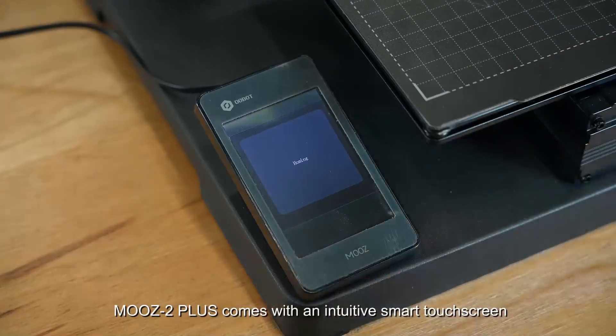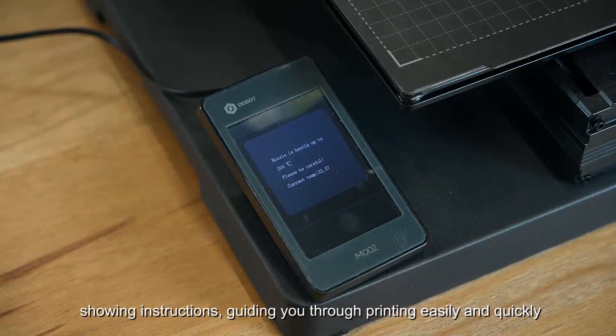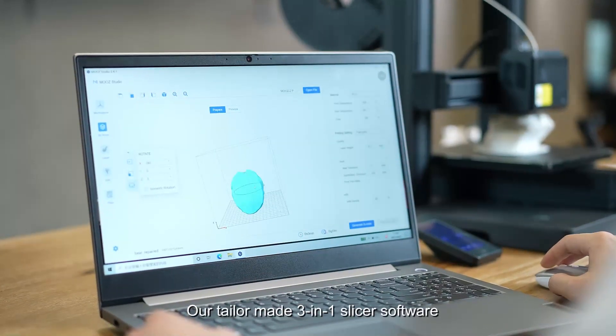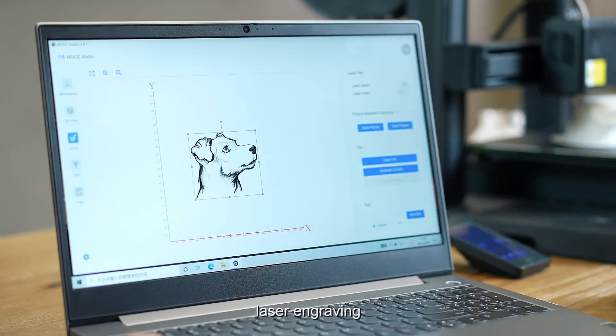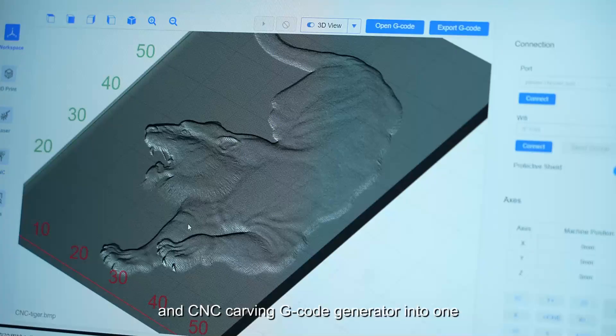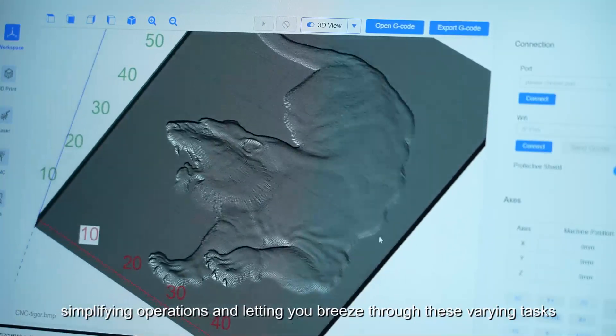Moose 2 Plus comes with an intuitive smart touchscreen showing instructions, guiding you through printing easily and quickly. Our tailor-made 3-in-1 slicer software, Moose Studio, combines 3D printing, laser engraving, and CNC carving G-code generation into one, simplifying operations and letting you breeze through these varying tasks.